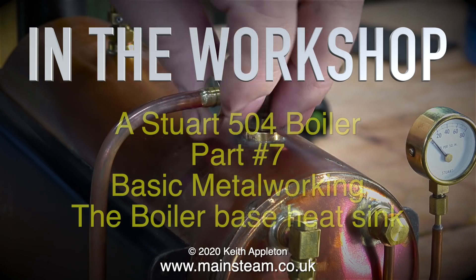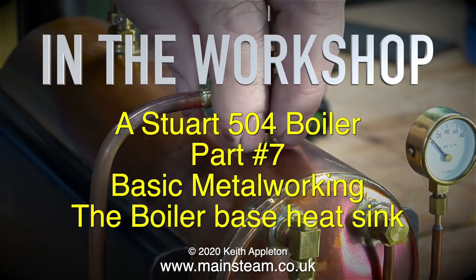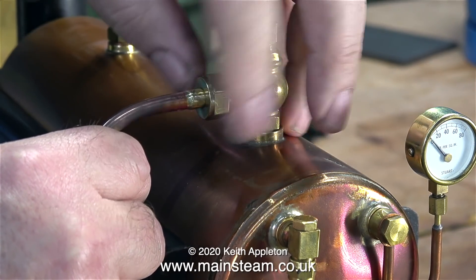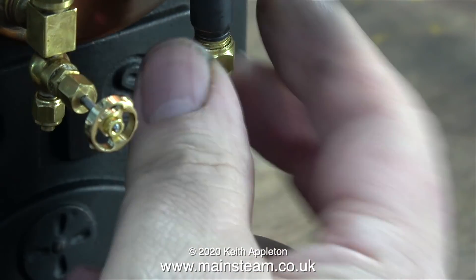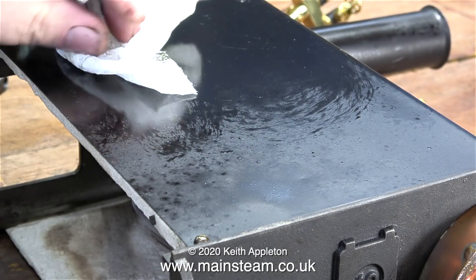In the workshop, a Stuart 504 boiler, part 7 - basic metal working: the boiler base heat sink. This boiler will be mounted on a wooden board, and from my experience in the past that's all well and good, except for the fact that the burner, whether it be gas or spirit, burns the board underneath the boiler.